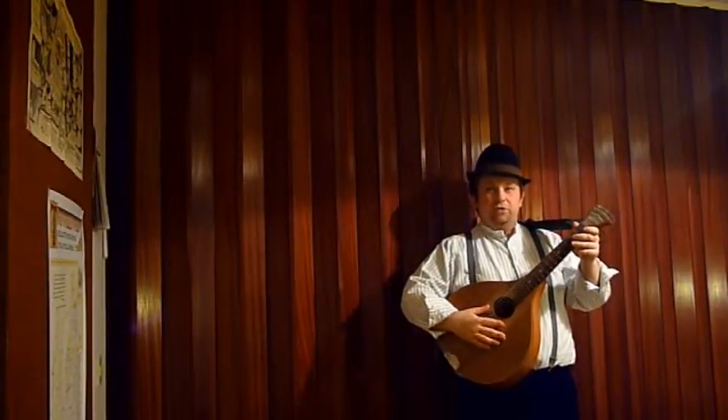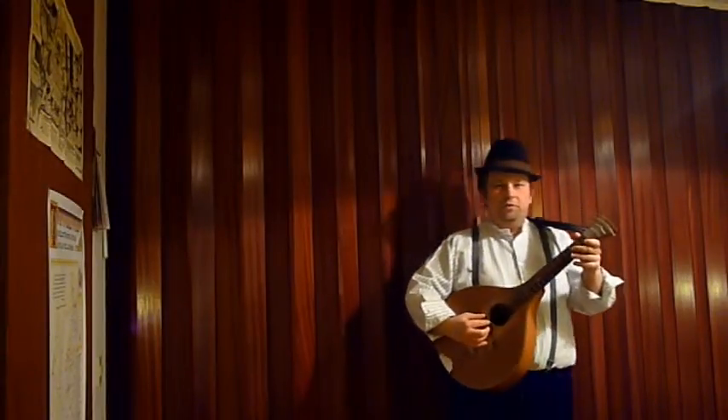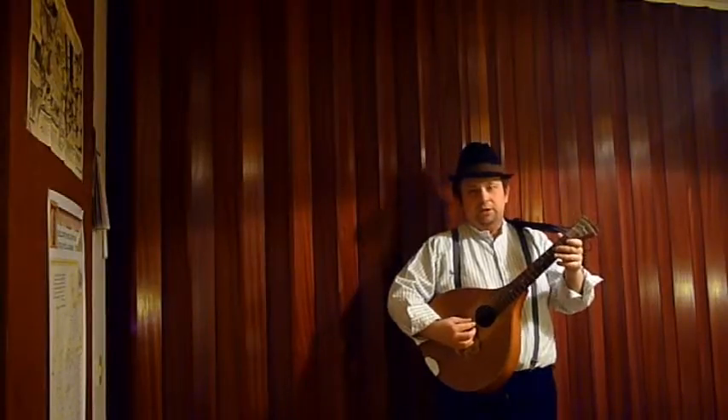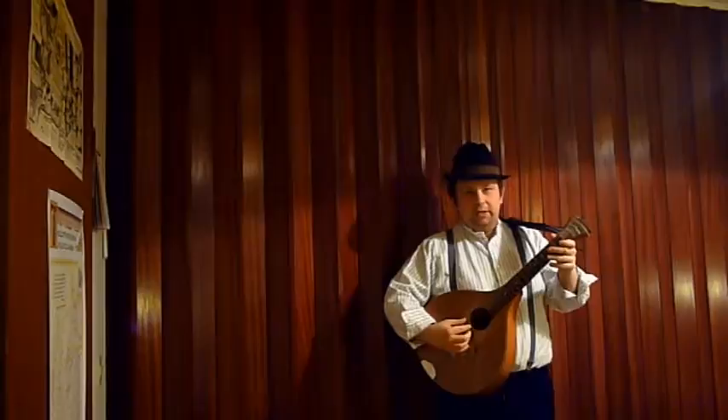Hi folks, this is Slided Baby, lesson 12, folk picking exercise number 2. This is simply a variation of the pattern that we worked on in lesson 11.